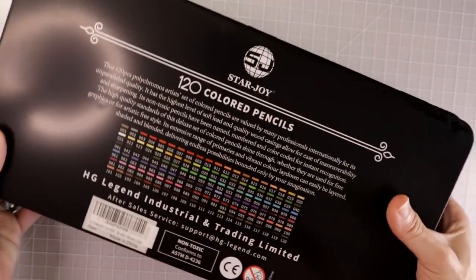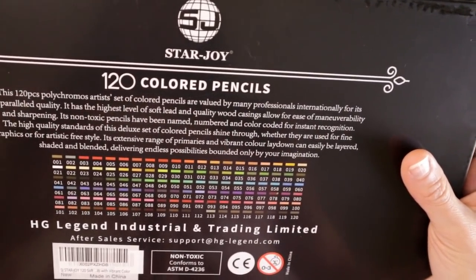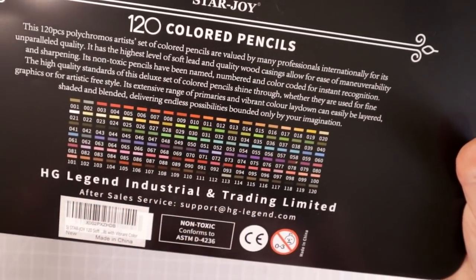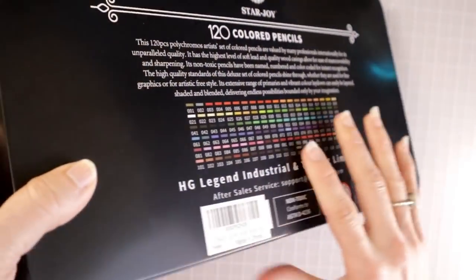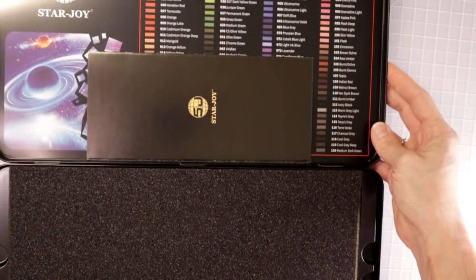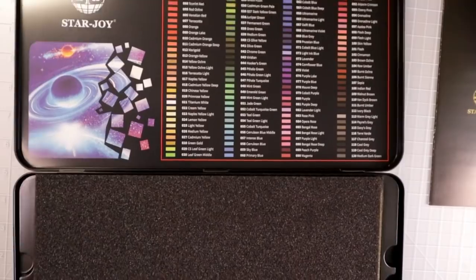Let's go ahead and turn it over — again it has their branding on it, 120 colored pencils with the StarJoy branding and all of the colors laid out bigger than on the front. Then it says HD Legend Industrial and Trading Limited and it gives you an email address so that you can contact them if you need support.